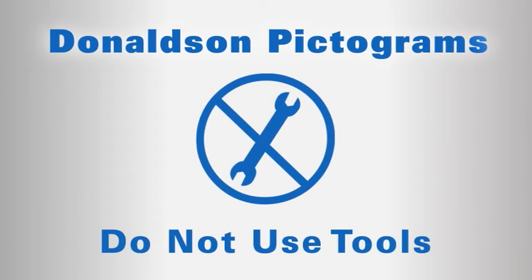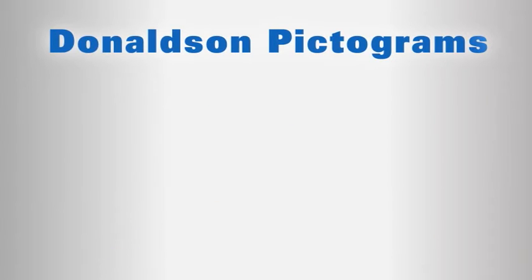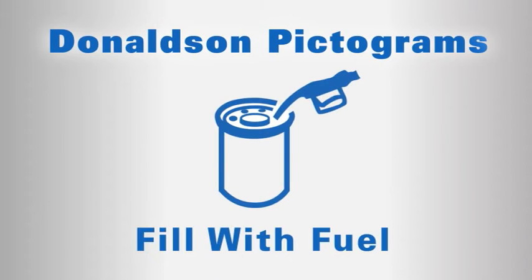Do not use tools. Remember that tools can dent filter housings. Also, do not use spin-on filters with dented housings. Clean the filter base. Lubricate the gasket. Hand tighten. Fill with fuel, remembering to fill the fuel filter with clean fuel on the dirty side of the filter. Don't make the mistake of pouring dirty fuel down the filter center tube.